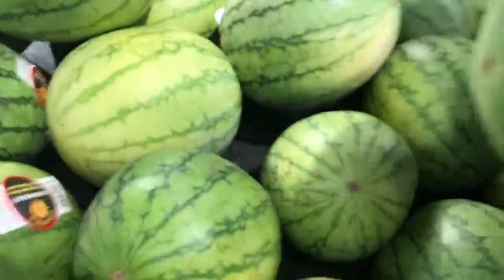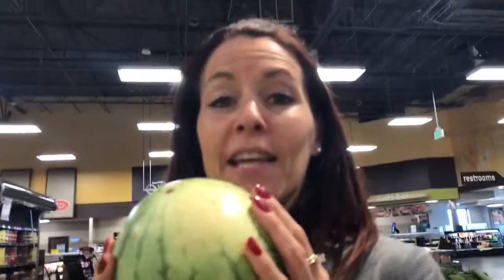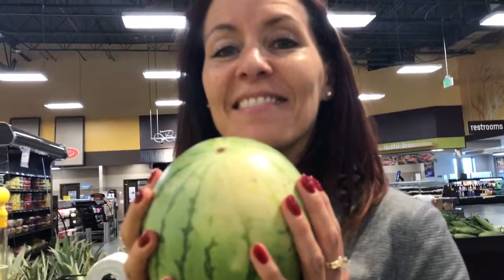You want one that feels heavy. This one actually feels really heavy for such a small one — they all feel heavy. You can tap on it, and if you have perfect pitch this would be a B flat. We're gonna pick this one — no idea — and we will open it up when we get home and see if it's a good one.